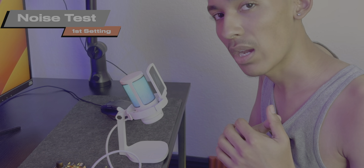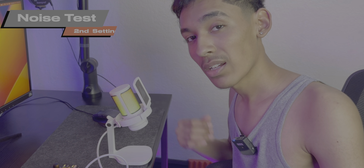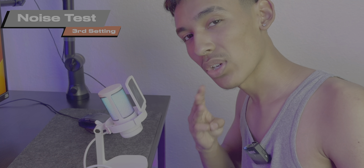So right here we have the Levoit Core 300S air purifier and it's going to go directly under the microphone. We're going to do a noise cancellation test with it and without. First we're in the first setting for the air purifier without noise cancellation, now with noise cancellation, now in the second setting with noise cancellation, now with it turned off in the second mode, now in the third mode with no noise cancellation, and now with it turned on. This is what it sounds like if you have a loud fan or ambient noise — turn this on and it should cut out a lot of it.